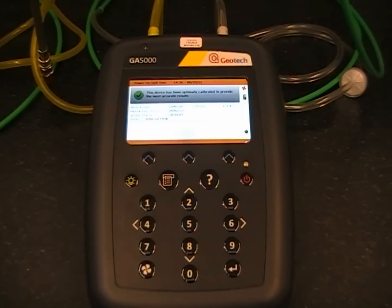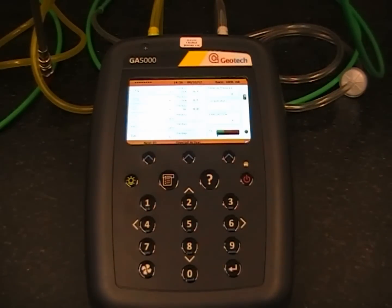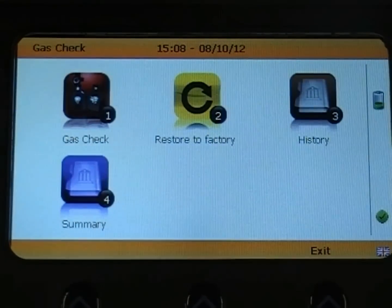Once the analyser has completed its power on self test, press next to go to the main gas read screen. Now press the menu button, then select option 2 for gas check and select option 1 for gas check.